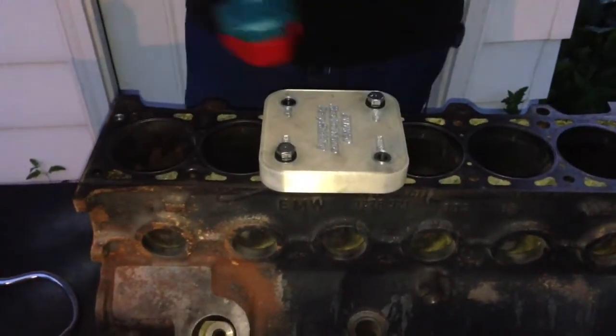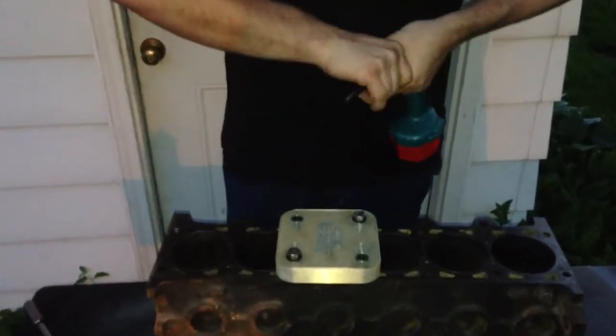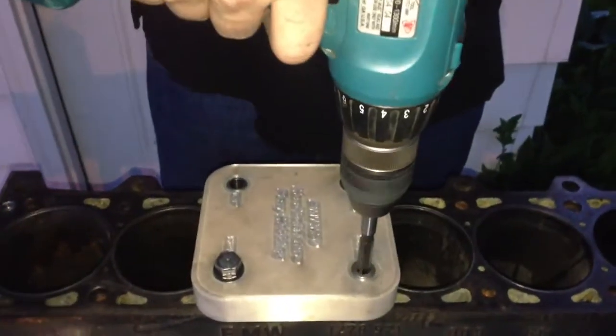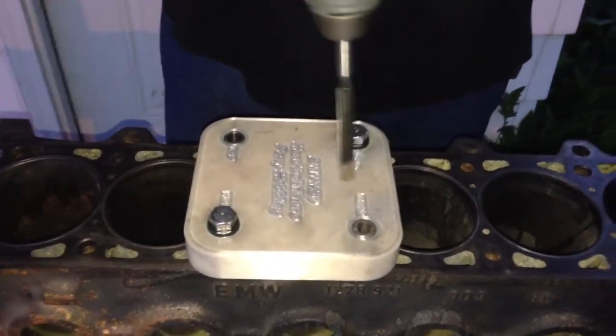Now we're ready to switch to the smaller reamer in the kit, which is a 3/8" reamer, which happens to be the right size for starting the 11mm tap. And we just run it to the bottom of the hole. Turn it slowly, it'll turn right in. It doesn't take a lot of effort because you're not removing very much material.